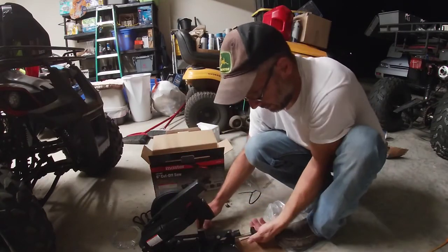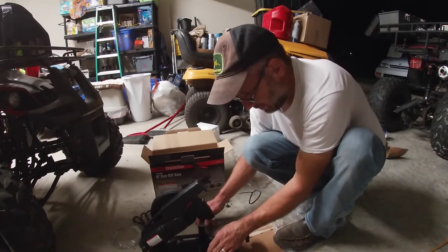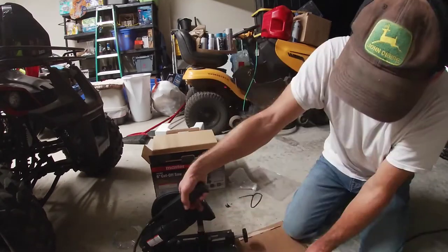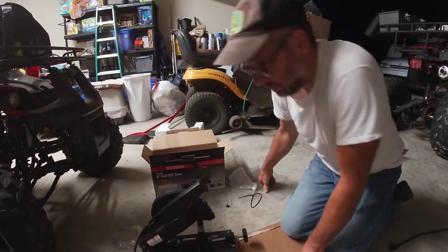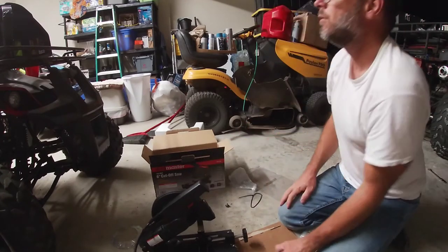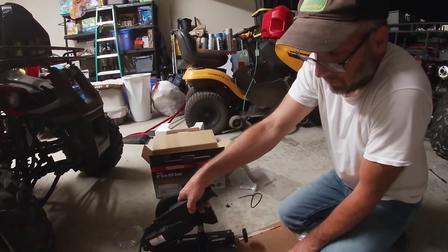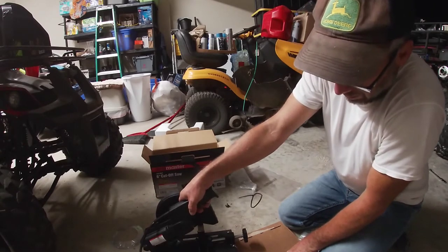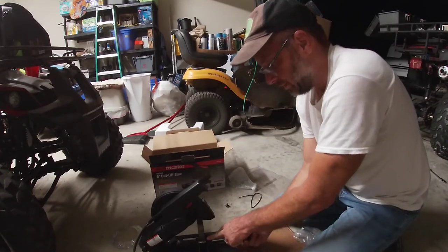Okay, there's one problem — this thing's got a lot of play in it, so we've got to hold it in place. It feels like it's got good power. Always wear safety gear — I'm sure I've got some around here somewhere. It is pretty loud, it's definitely not a quiet motor. But if you press on that, it does pretty well.